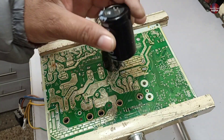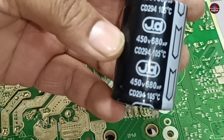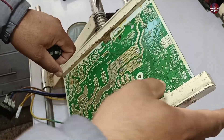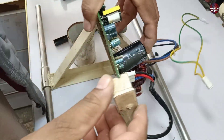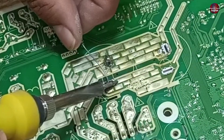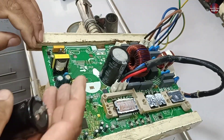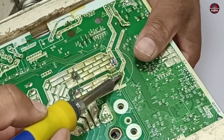Now let's install these new capacitors. These are the same values of the capacitor I had removed before, which are 450 volts and 680 microfarads. I will solder the capacitor now. And now I am soldering the second capacitor.